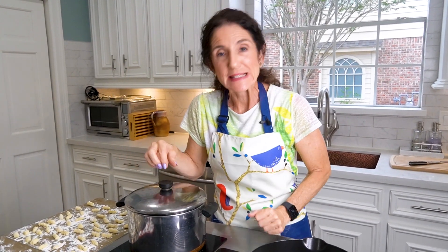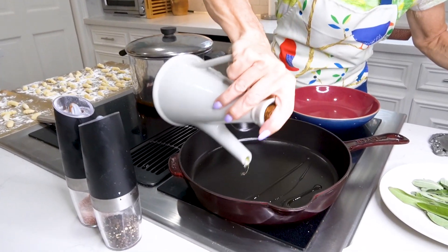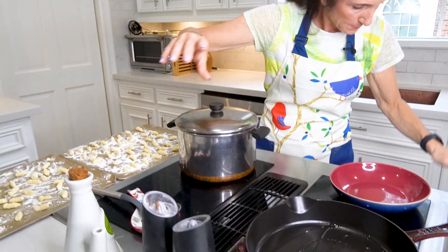All the gnocchi is rolled — now you've got to cook it. Get a pot of very, very salty water and get it to a boil. Let's talk about the sauce, because your gnocchi is going to take about one to two minutes to cook and then it's done, so you've got to be ready. You could do plain marinara sauce, cheese sauce, a buttered lemon sauce — we're doing a buttered sage sauce. Get yourself a skillet, drizzle olive oil onto the bottom, and put the temperature on medium.